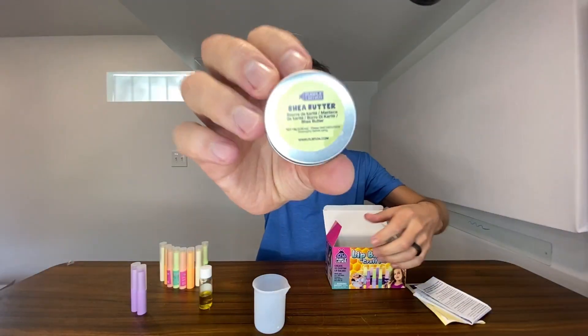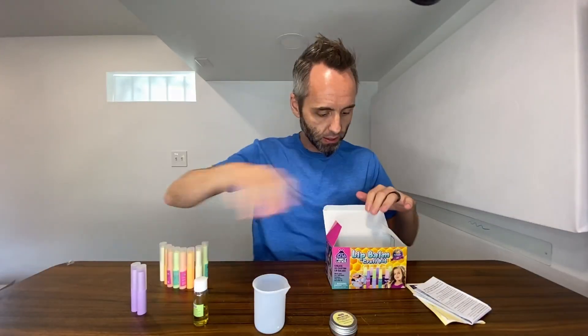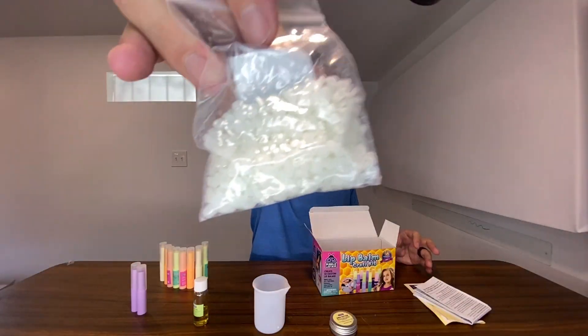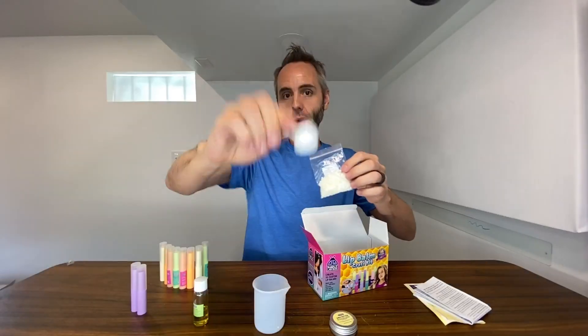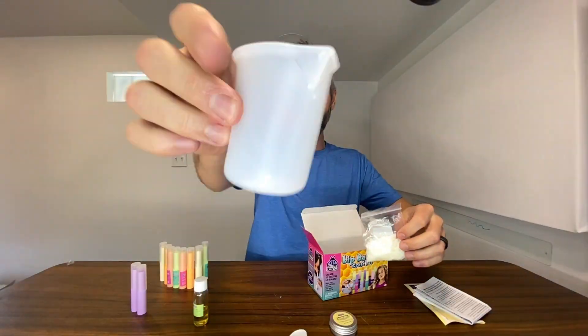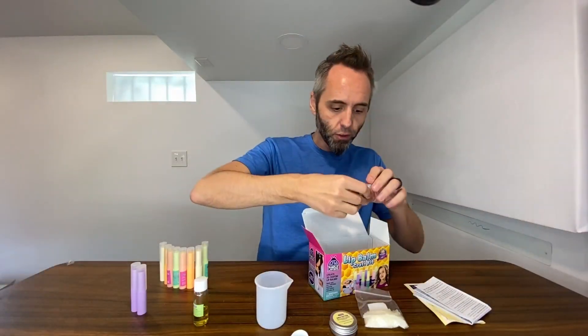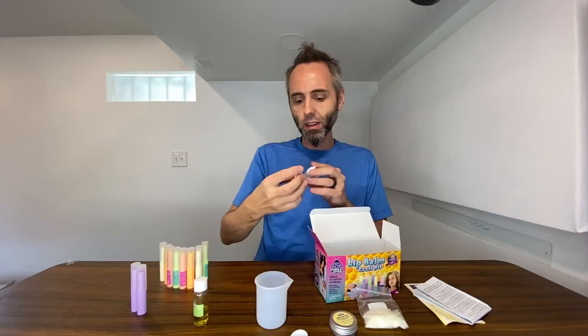They give you this little silicone beaker right here, and you just add some of the shea butter to it, some of the olive oil — this all comes with the kit — and then you have these little beeswax pellets that you add. There's a little scooper right here that you use to scoop it all into the silicone beaker. They also give you all the little flavoring drops and scents and whatnot.